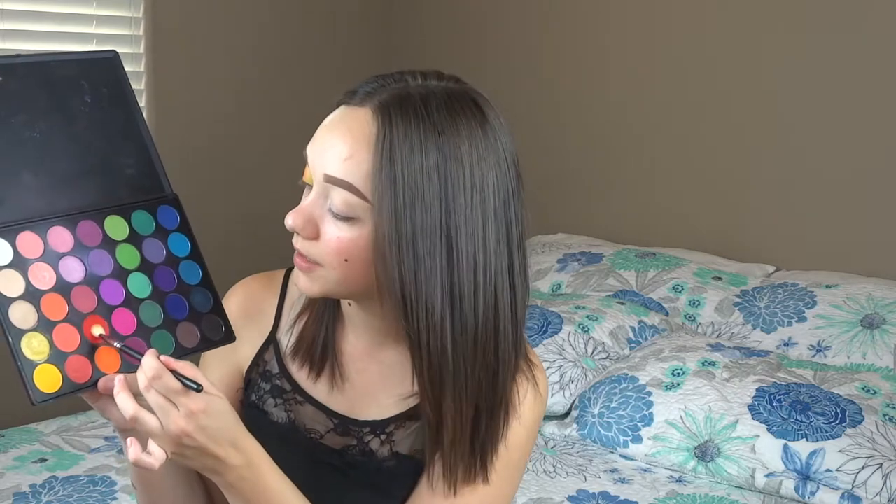I'm going to use the orange again — this is going to go in the center of the lid and I'm just going to pat this on. This is still like a rough sketch; everything's going to be more fine-tuned. I'm going to dip into the red shade, which is going to go on my outer third and we'll tuck that in, buff it into the crease, and then use a little bit of that yellow to blend.